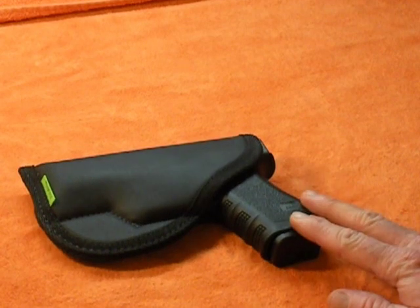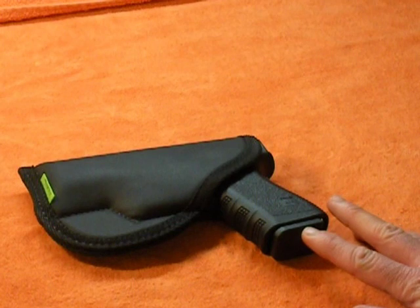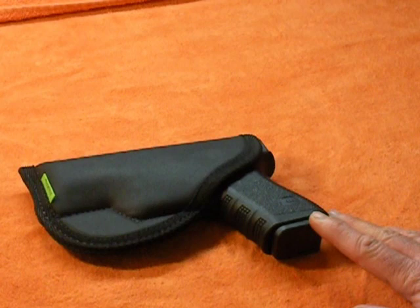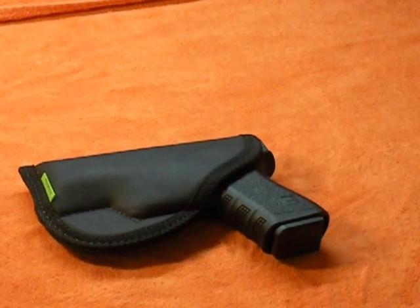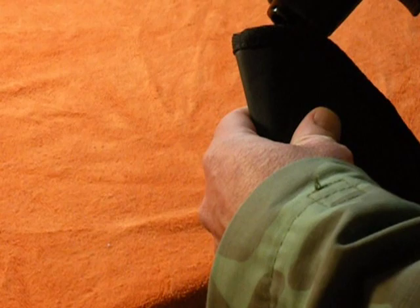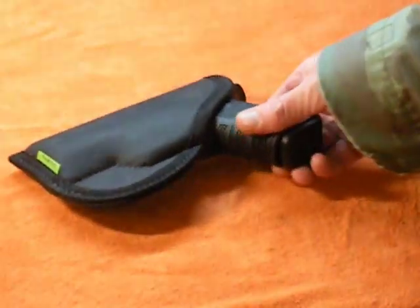I don't know how much more a custom one costs — I paid $26.95 for this one a year ago. I used it all summer long and never had a problem with it, nothing. Maybe the only disadvantage is reholstering the gun. They recommend you take the holster out of your waistband first because when it's in there it's kind of scrunched up to hold the gun in tight, making it hard to reholster. They recommend pulling the holster out, reholstering the gun, and then putting it back in. It's not that difficult to do.